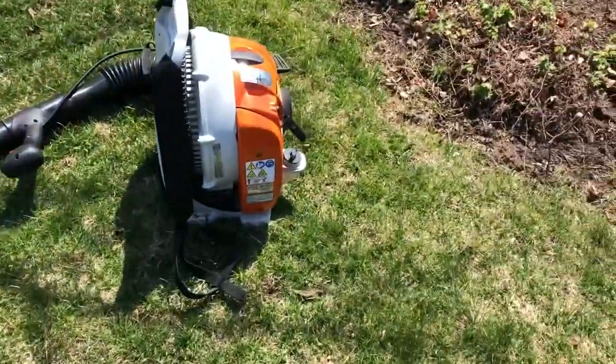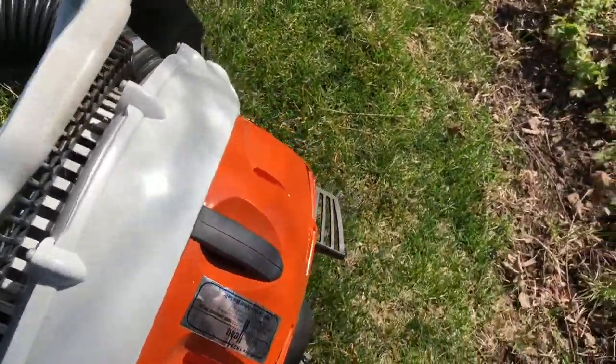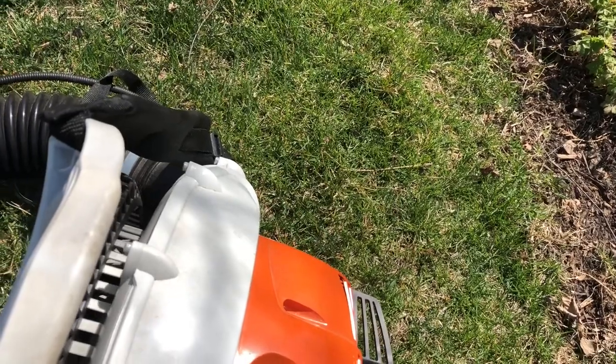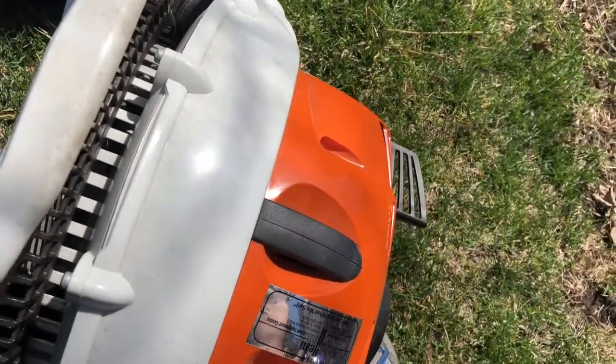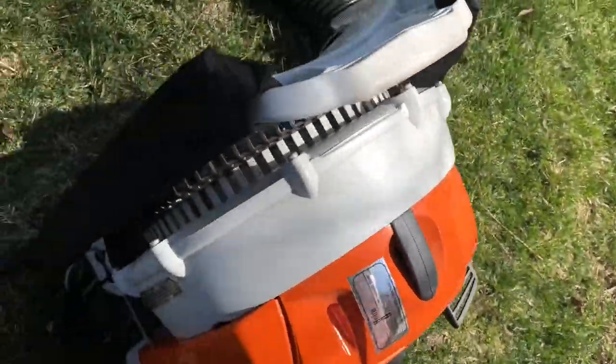First, we're going to kick off with the steel BR-350. One, two, three, four. That should be good enough — we'll see how we start.